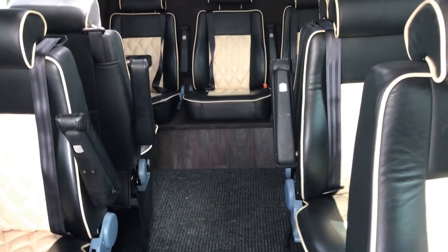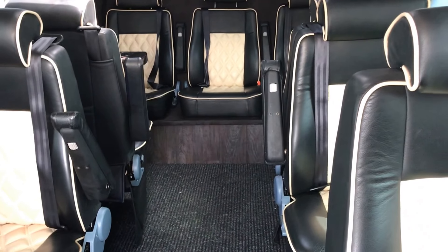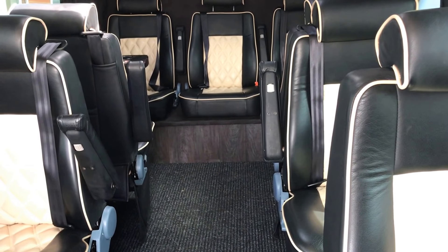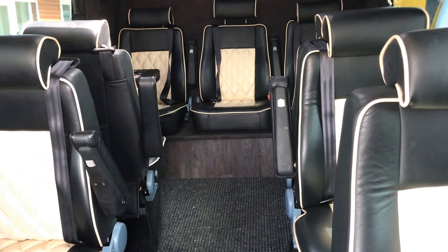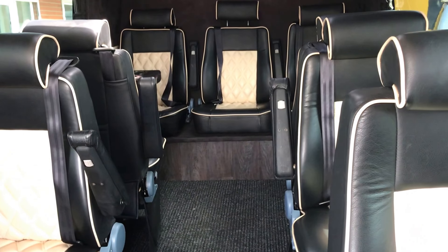If there's anything else you need to know about this vehicle, please pick up the phone and give me a call — I'll be happy to talk to you. Or I can go and take pictures of any specific bits if they're not already covered in this video. Thanks for looking.